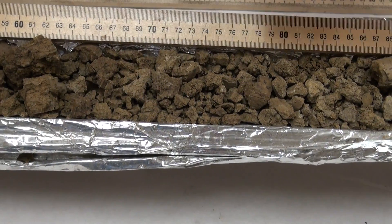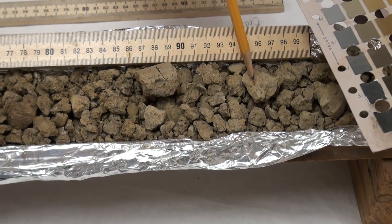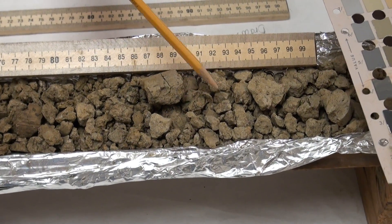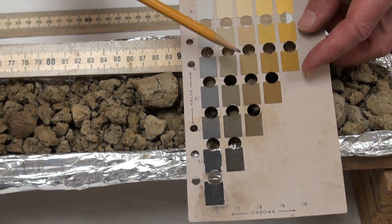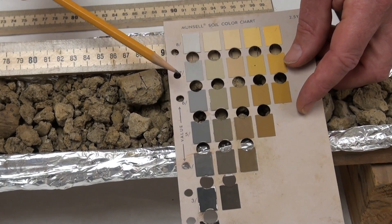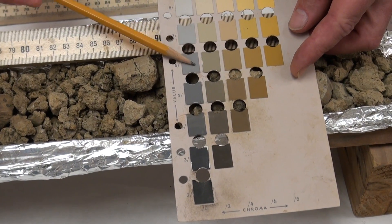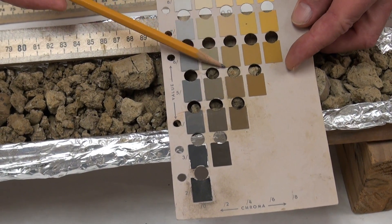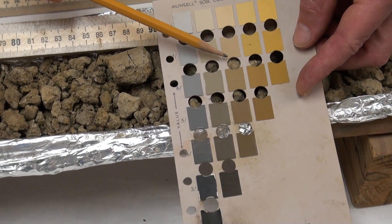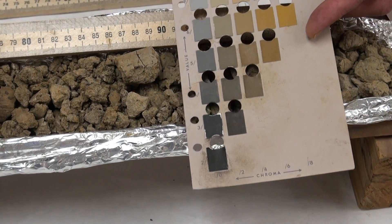On down to about 95 centimeters. We've got evidence of oxidation reduction, or redox features — you can see the reddish speckles and concentrations of oxidized iron in here. But the matrix color is going to be 2.5 Y, value 6, chroma 4. These are dry colors. I picked 2.5 Y 6 and 4.